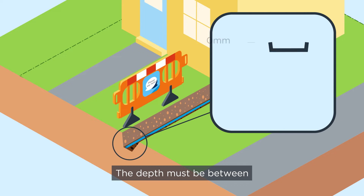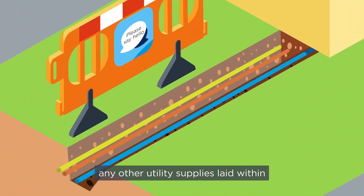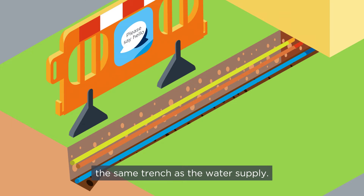The depth must be between 750mm and 1350mm for the whole length. The pipe must be at least 270mm away from any other utility supplies laid within the same trench as the water supply.